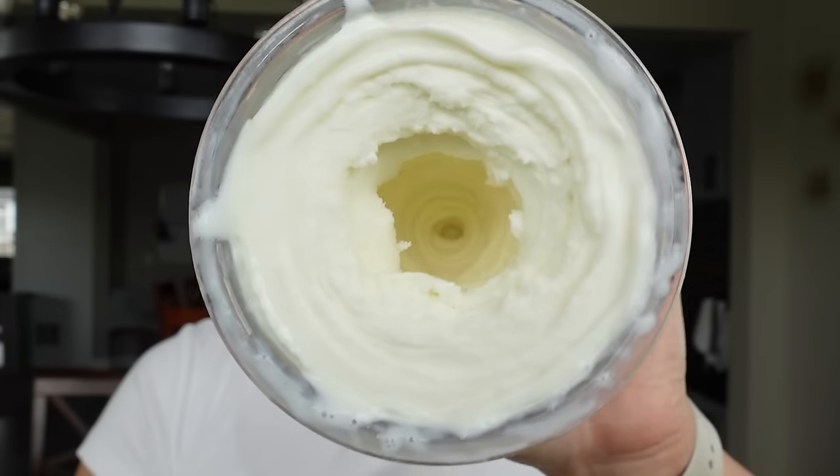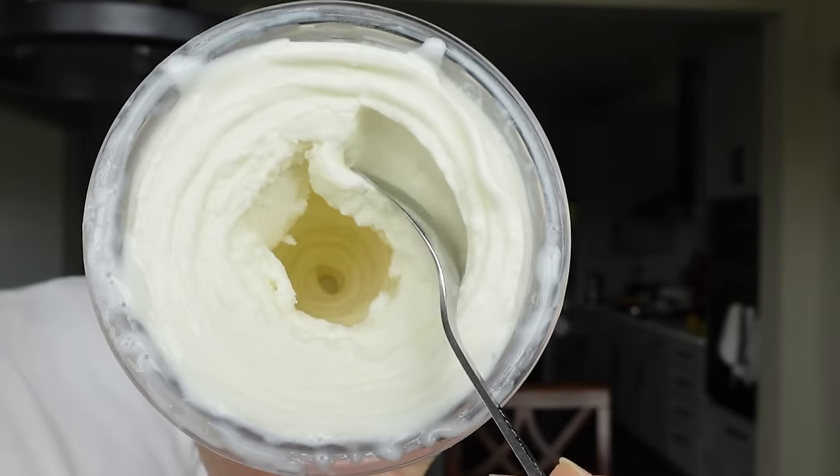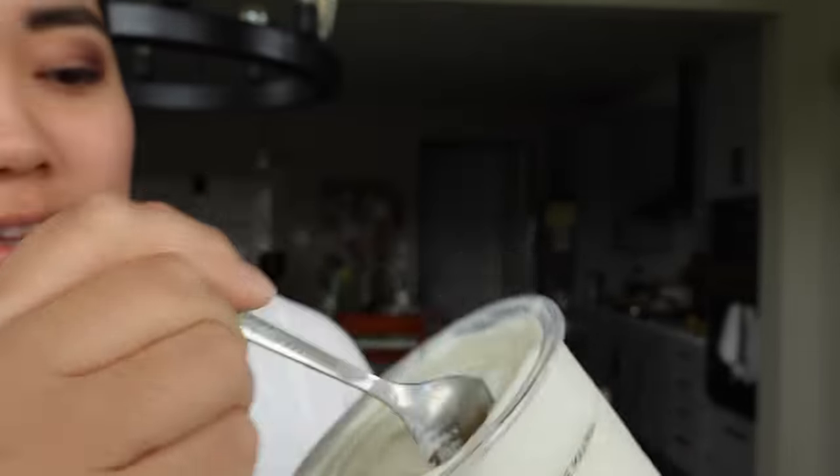I went ahead and spun the frozen yogurt twice on the light ice cream setting — once regular and then a re-spin — and it looks so good. Oh my gosh, I could eat this entire pint. It's perfectly sweet but you get the tartness, and you can make it as tart as you want by adding less sugar or honey. What's really good is if you drizzle some honey on top — it hardens and becomes like a chewy caramel on top of the frozen yogurt. This is my favorite Ninja Creamy creation so far. A plus.